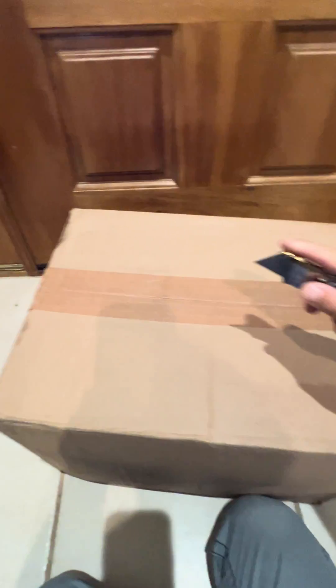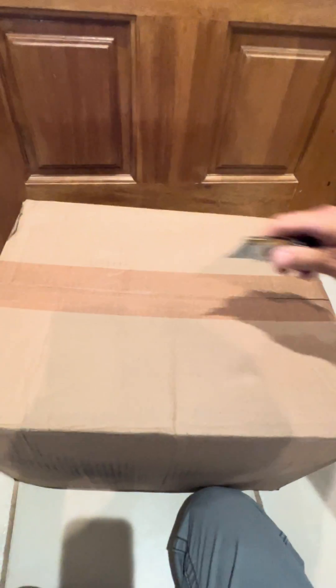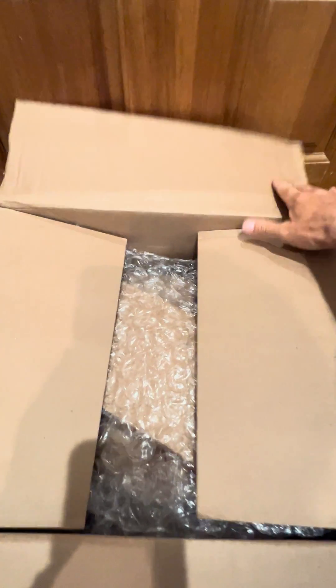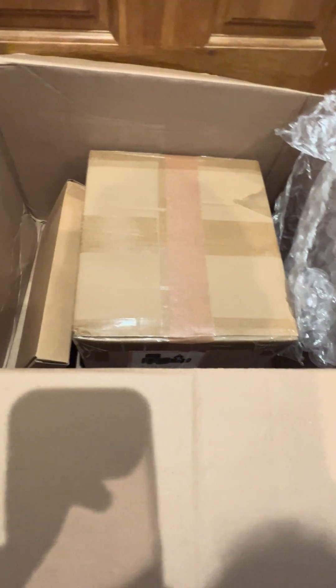All right, brand new boat battery, let's check it out. We got a brand new 16 volt lithium battery and a charger for our live scope system. There's the charger in there and right in here is the battery.